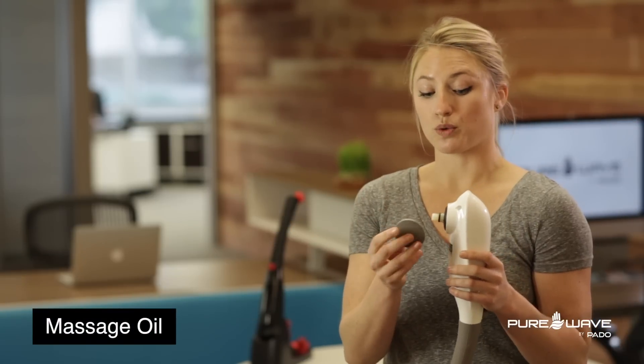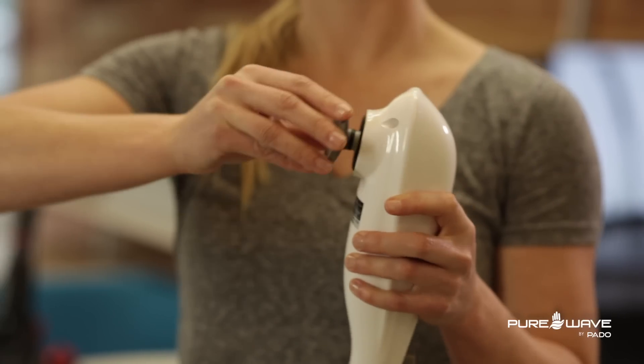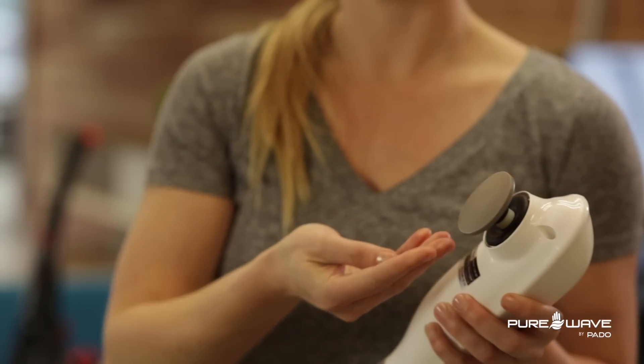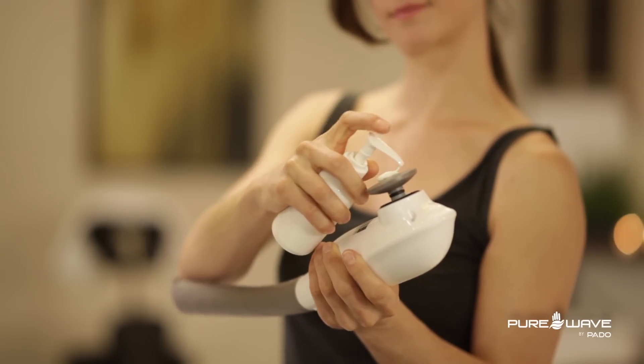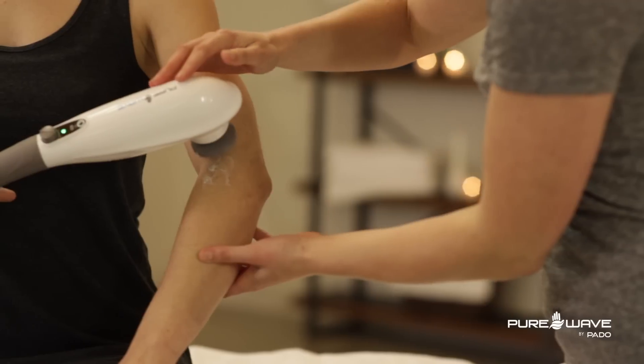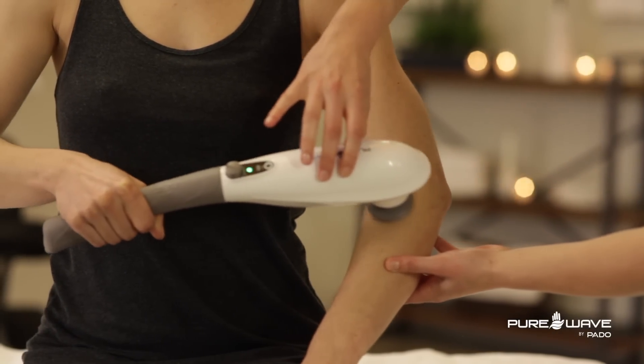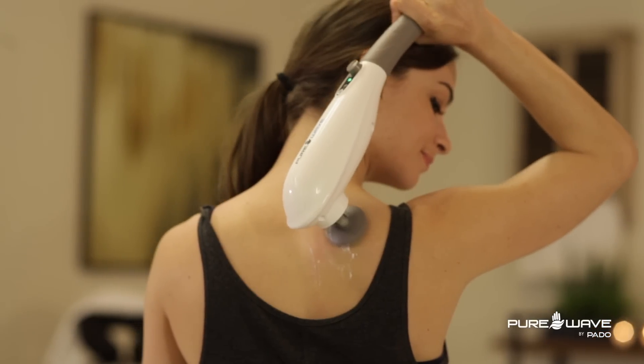One of the attachments is the massage oil stick. This also slides onto the threaded area of the stick. It's great because how many times have you tried to put a pain-relieving topical cream on your body and either you can't reach behind your back, or you put it on and then rub your eye and you're in pain? What I love about this is that you don't even have to put your hands in the cream, and it allows you to reach all those hard-to-reach areas behind your back without having to ask anyone for help.